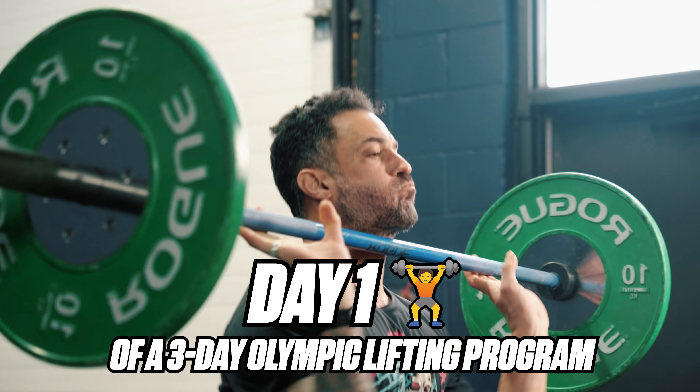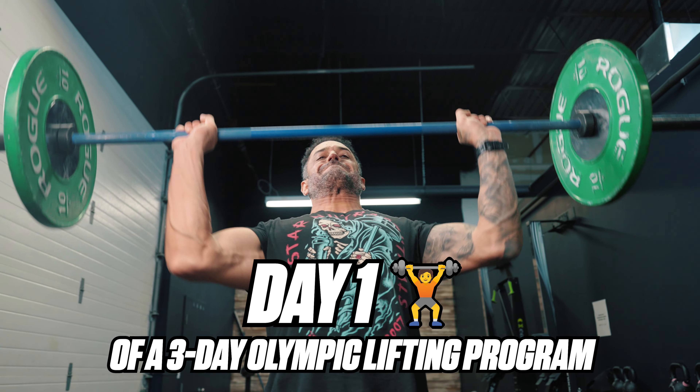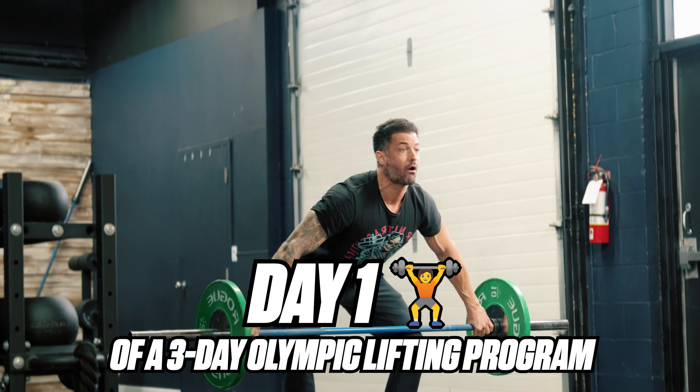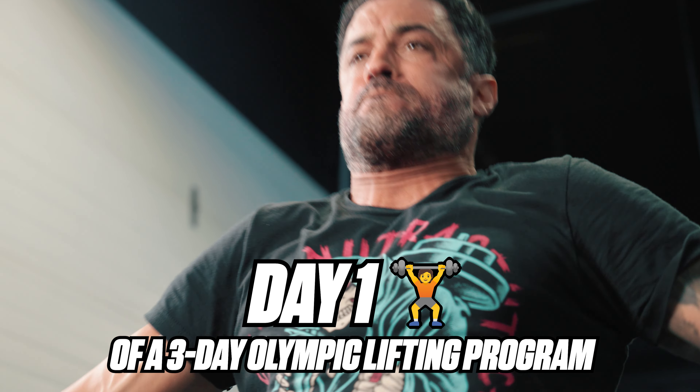On the first introduction, the world of Olympic weightlifting can feel overwhelming. I'm here to help. Welcome to day one of a comprehensive three-day program where I introduce you to a series of exercises aimed at developing technique, enhancing explosive power, and building foundational strength.